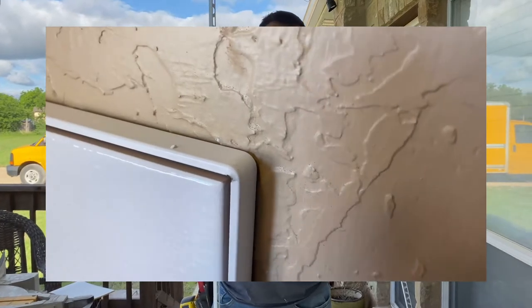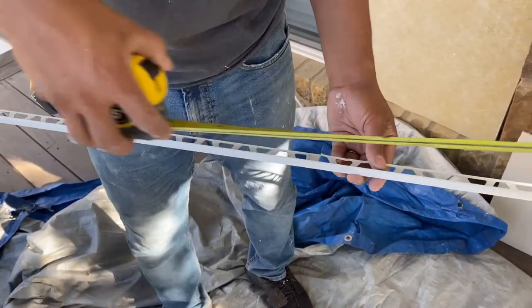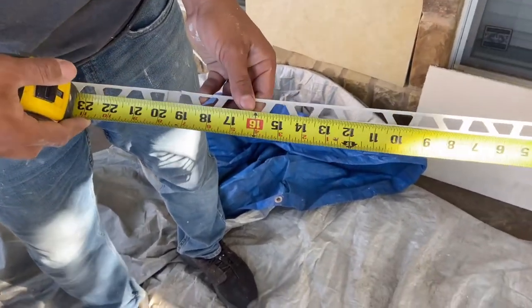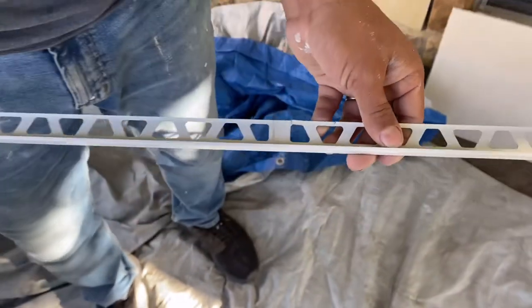So the first thing you want to do is — you have an L shape, so you have two measurements. Start with the first one; for me it's 18 and 1/16. Make a mark.